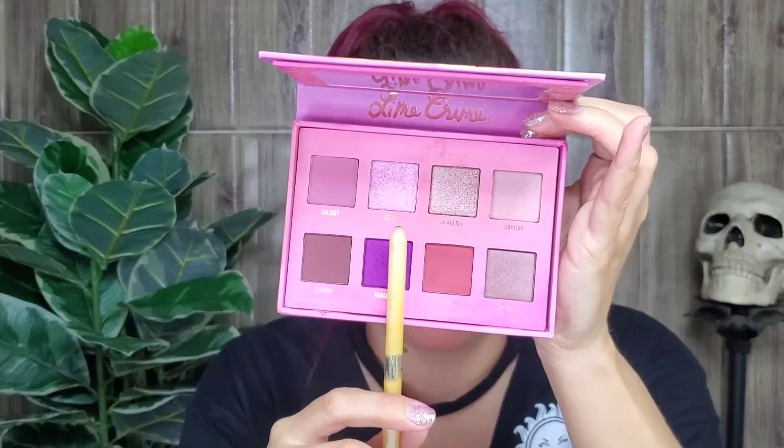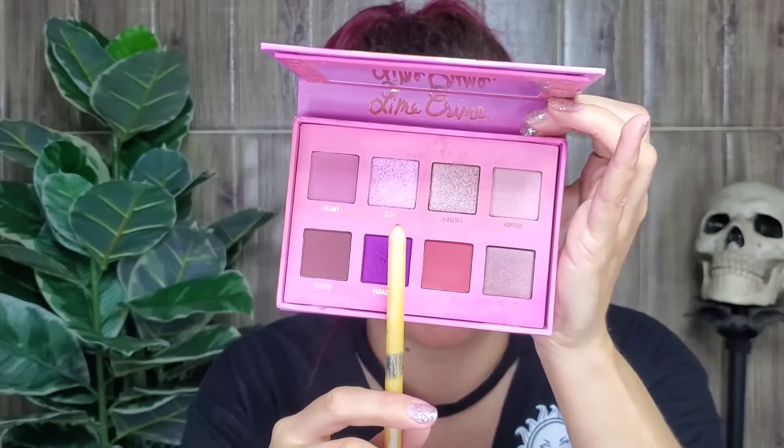I'm gonna blend everything with that last color. Then I'm gonna put Beam in the brow bone and in the inner corner.